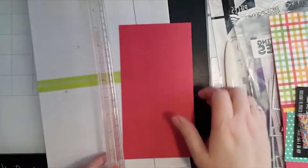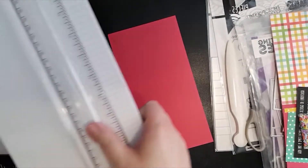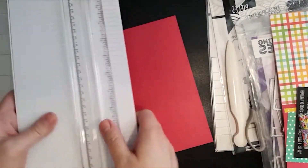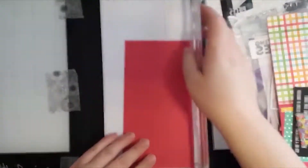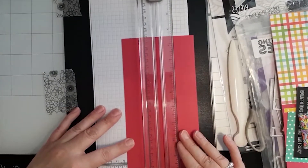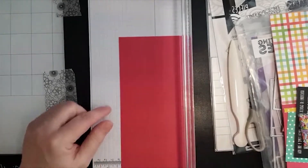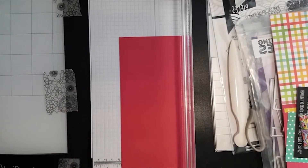Once you've scored it, you're going to make one more cut. You're not going to cut all the way down — just go to two and a quarter. Then watch where your score line is.